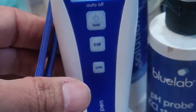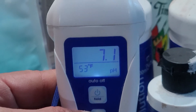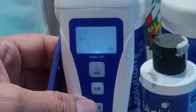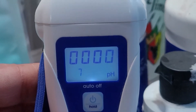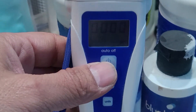Alright, this guy should be ready now. What is it holding? 7.1 — yeah, that's good enough. So we're going to hold the calibrate button, the middle button there. You're going to see it do a bunch of funky things — it's going to flash a few times depending on how old your unit is. It's going to blink, say calibrate, go through a couple zeros, might blink 7, might blink 4. Just let it roll, keep it in there.